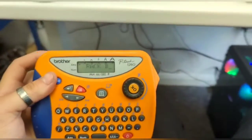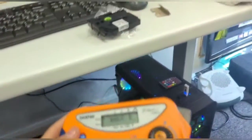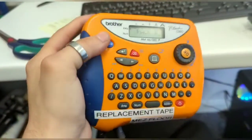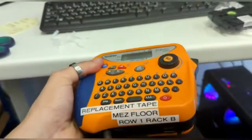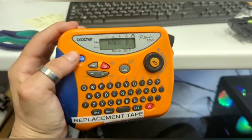One improvement I've just done is a cookie trail. I couldn't find the tape for this, but once I eventually found the replacement tape, I've done this. So yes, it's a little messy, but now I know replacement tape is on the mess floor, row one, rack B — makes it easier for the next person.